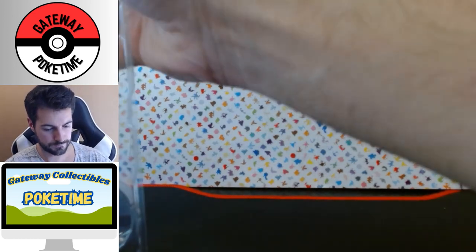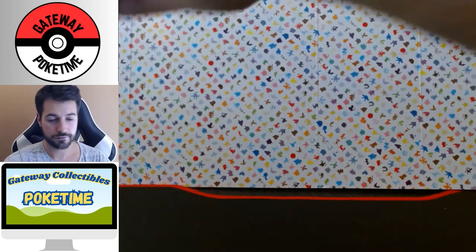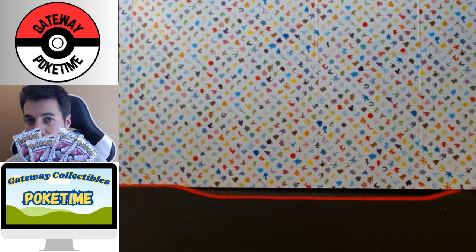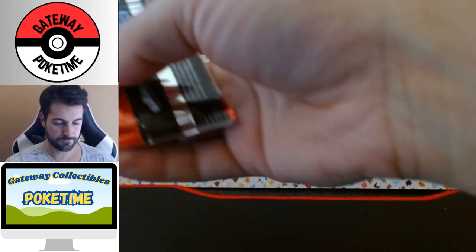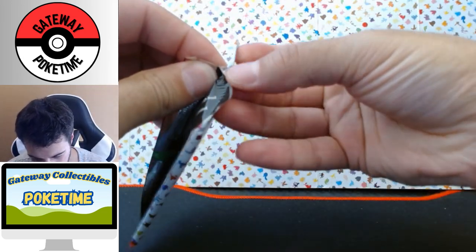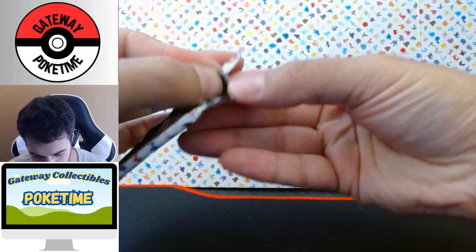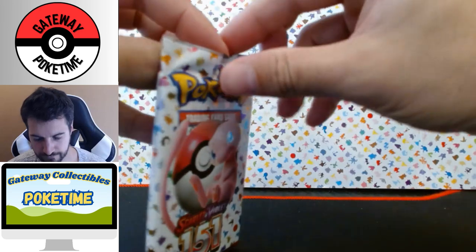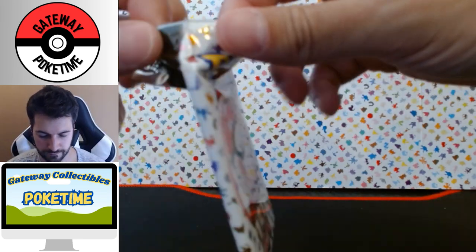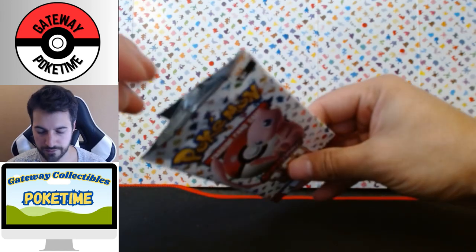One, two, three, four — lots of plastic. Toss that to the side, we've got our four packs. Some of them the foil is super easy to open, like perfect — shazam!